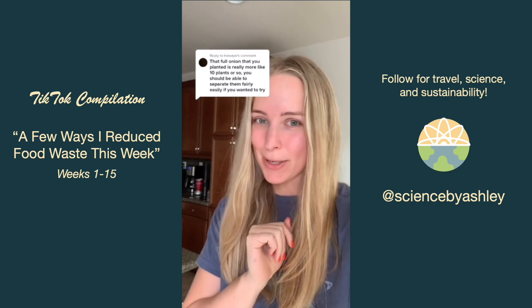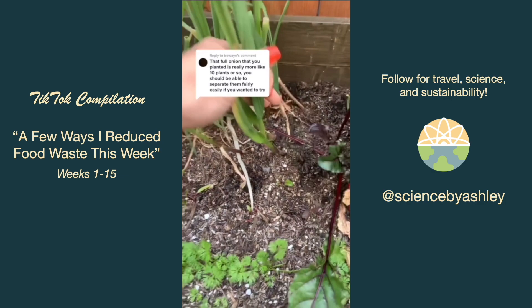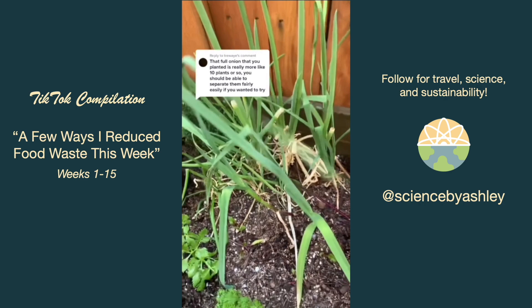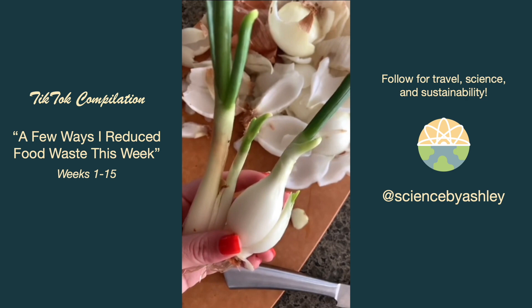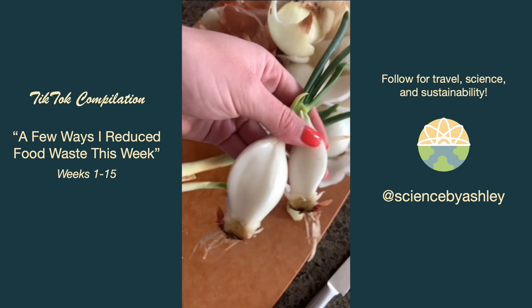Someone in the comments let me know there's a better way to plant the onions. I had been approaching it like growing individual garlic cloves where they grow a whole new bulb and you can eat the greens like green onions. But it's better to take off all the outer layers, separate out the parts, and get more onions from it. I pulled off the rotted bits, cut along the separating lines, and divided them out.